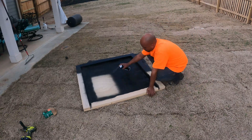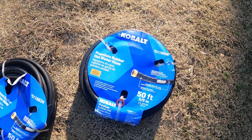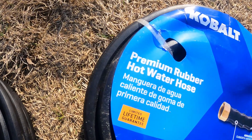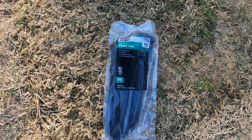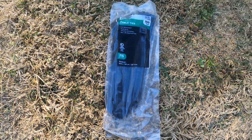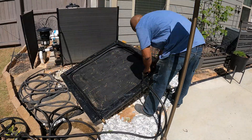My initial plan was to purchase black PEX pipe, but as I was shopping around I found these black hot water hoses from Lowe's. These are made specifically to transport hot water and have a UV coating that helps resist the harmful rays of the sun. I also purchased black zip ties to secure the tubing onto the plywood.